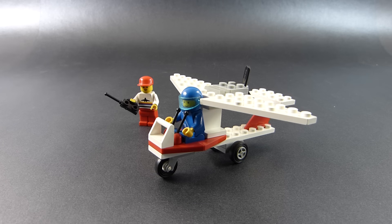To be more accurate, this was my older brother's set, but we did share our toys, as long as we promised each other we wouldn't break them. And thankfully, breaking something like LEGO is very hard.